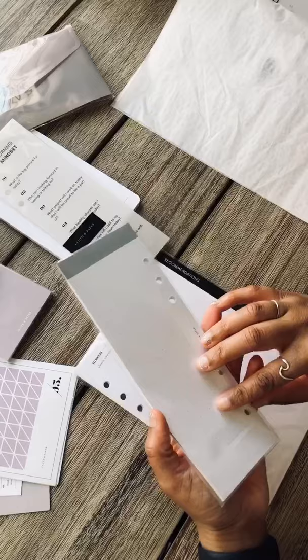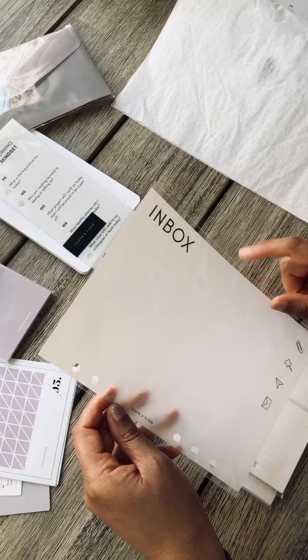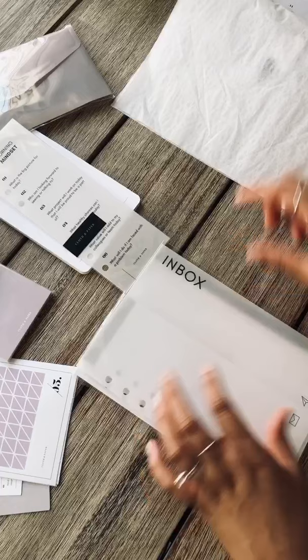Some more of these half sheets — this one is with the gray. Oh yay — an inbox! I haven't purchased an inbox from the site for an A5, so it's nice that she included one for this month.